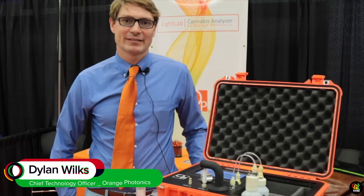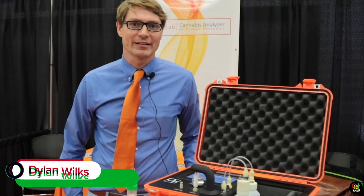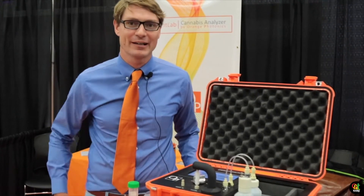Hey there, I'm Dylan Wilkes. I'm the CTO of Orange Photonics and we're here at the Cannabis Science Conference out in Portland, Oregon, and we're here with our LightLab analyzer.